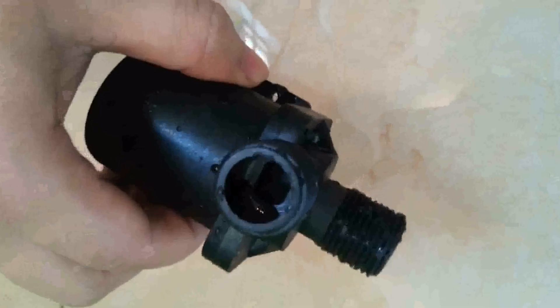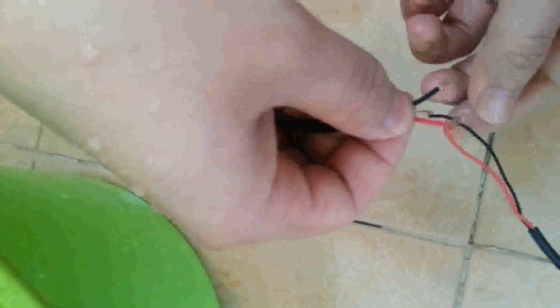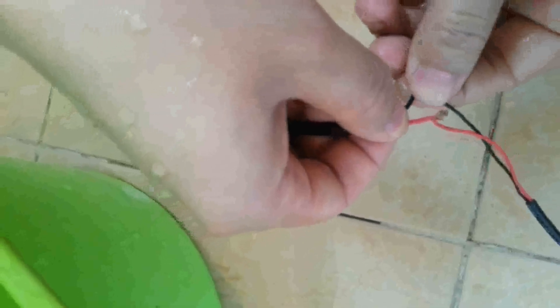Now we throw the pump into the container, then connect it to the power source adapter. The adapter is 12 volts. By the way, the red line is positive and the black line is negative. Then we connect it to the power supply.